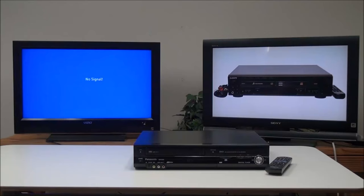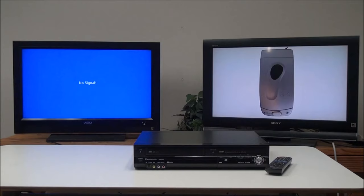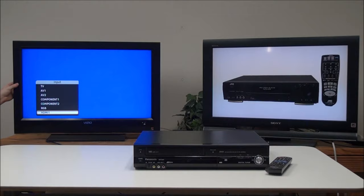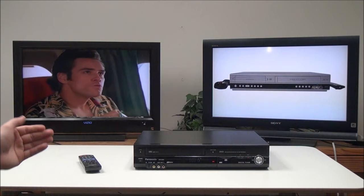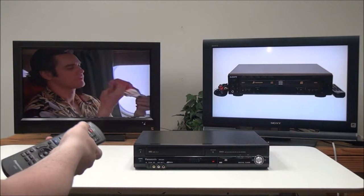Now that we've got the DVD VCR connected to the TV, we can go ahead and power it on, then make sure the TV is set to the correct input. We want to go to HDMI 2. Now we've got the VHS playing and it's all connected.